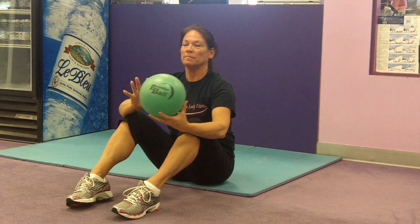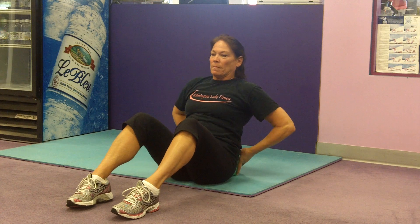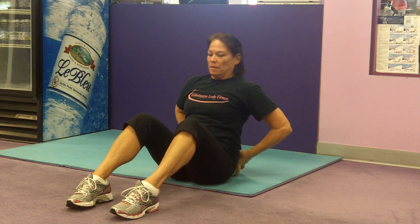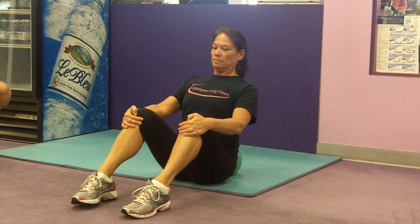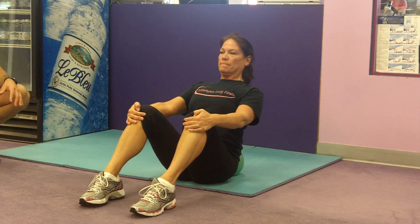This is Kelly, going to demonstrate the seated bender rotational abdominal exercise. She's putting the bender ball behind her lower back. She's getting a nice upright posture — her chest is out, her shoulders back.